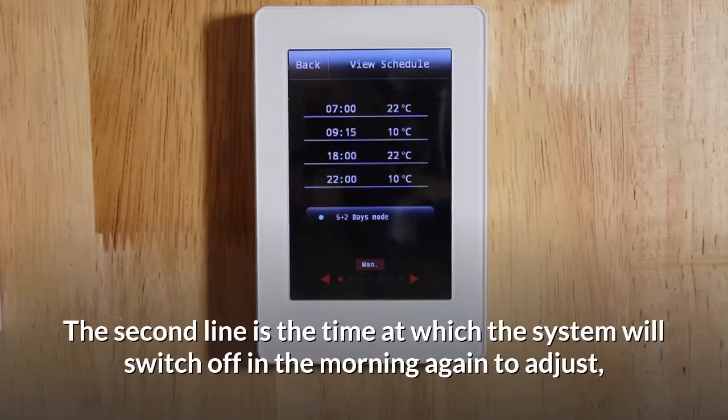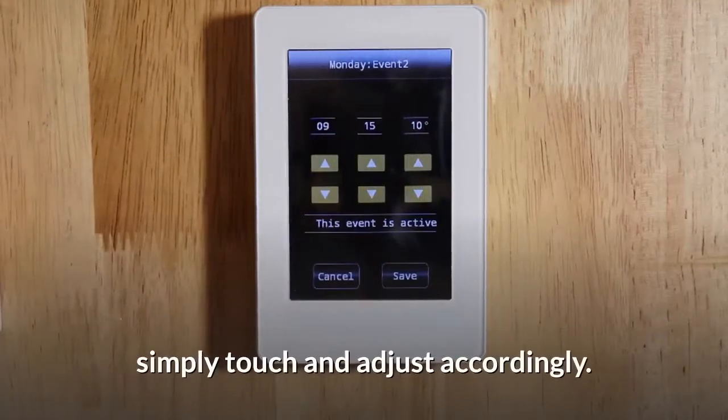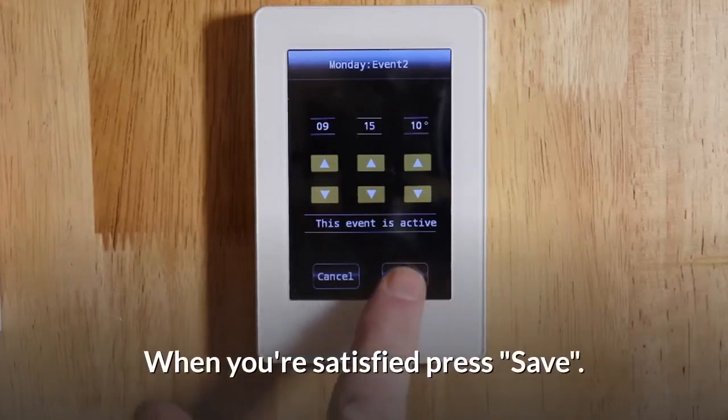The second line is the time at which the system will switch off in the morning. To adjust, simply touch and adjust accordingly. We do suggest at this setting you set the temperature to the minimum, which is 10 degrees. This will make sure it does not switch on during the day. When you're satisfied, press save.